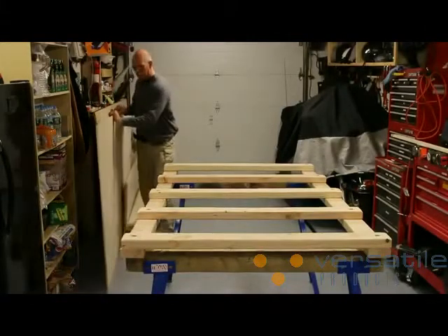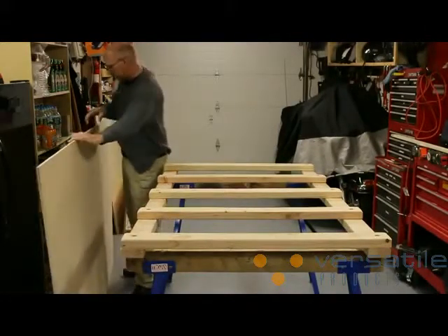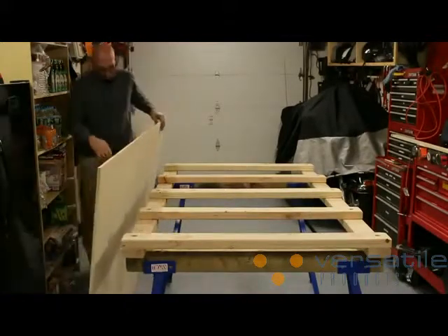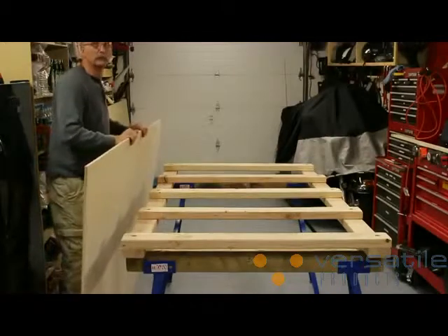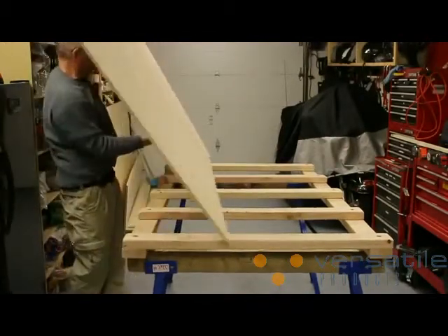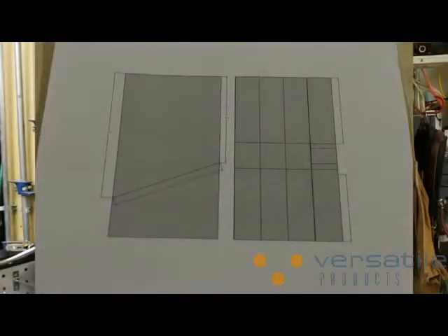I need to cut down a few sheets for a bookcase that I was asked to build. This bookcase is just a little unusual because it has to fit under the roof line at an angle. So my first job is to lay out the material for the most efficient use of each sheet. I'll either draw or use SketchUp to figure out all of my cuts first.